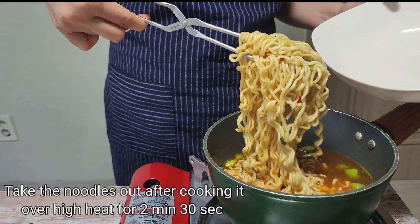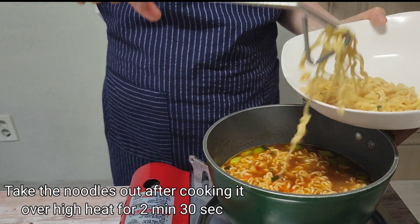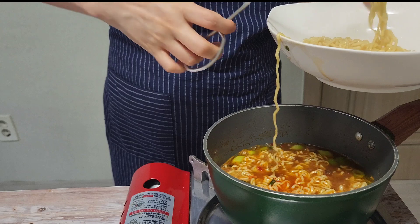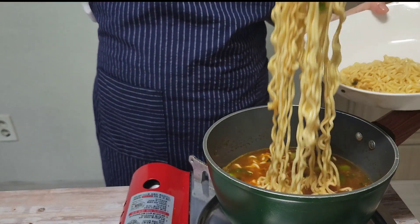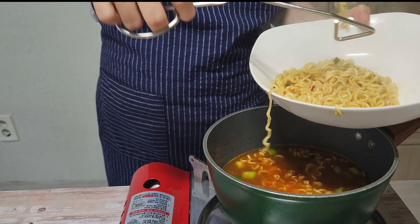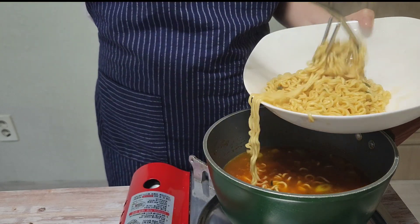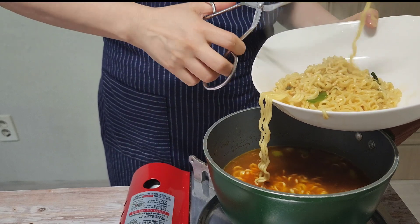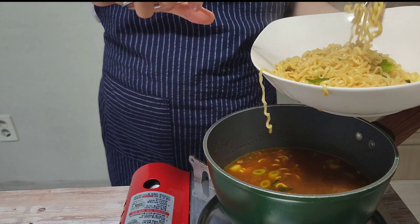Cook the noodles over high heat for about 2 minutes and 30 seconds and take them out. You may wonder why Koreans love ramen. Since ramen was introduced to Korea, it has become one of staple foods because it's cheap, easy to eat and delicious. Now Korea is rich in food, but Koreans' love for ramen has not decreased at all.